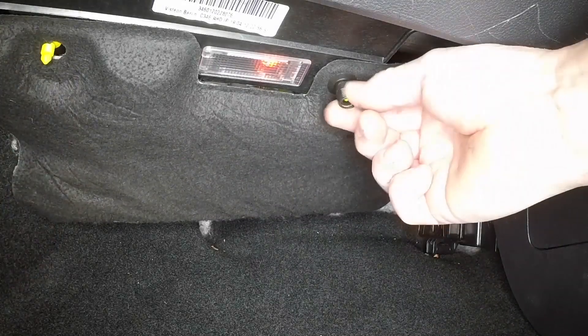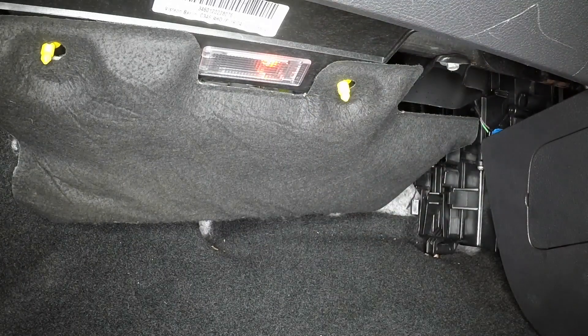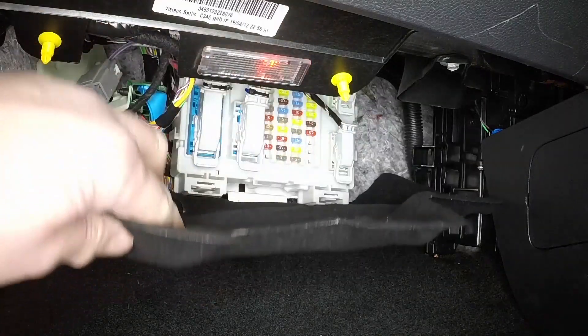Reach under the passenger side of the fascia. Unscrew the two fasteners and remove the lower panel.